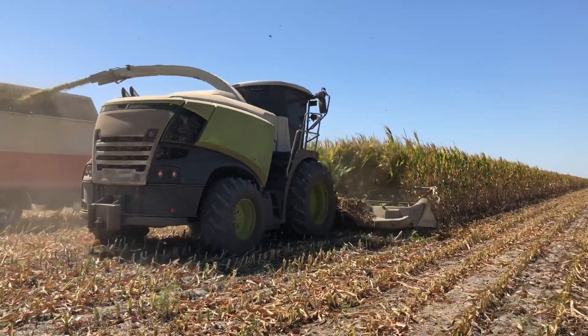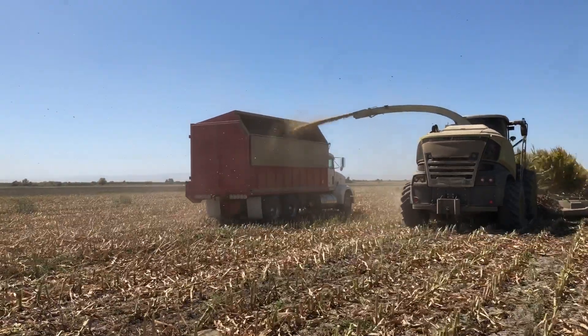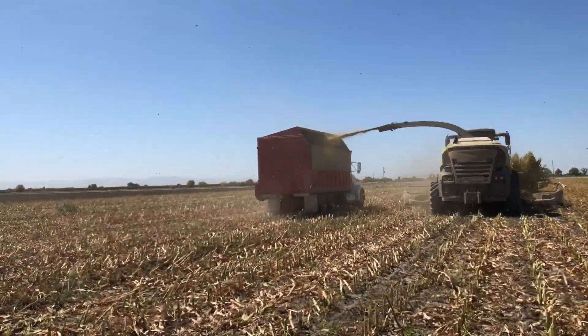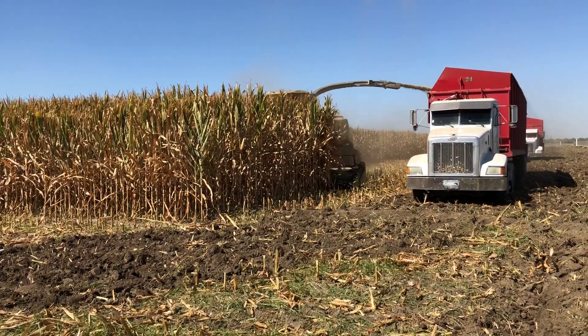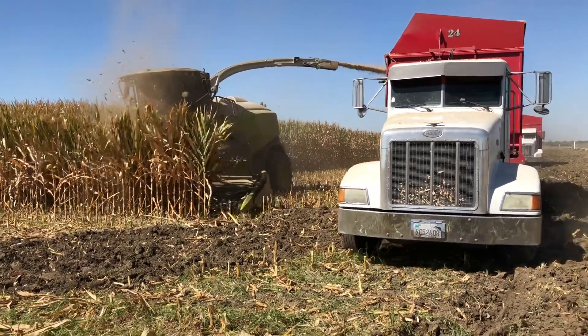During the harvesting process, there are two machines that are used. One is the harvesting machine that mows through and chops the entire plant into pieces. The second is the adjacent trailer. When the plant is chopped, it is transferred from the harvesting machine to the adjacent trailer.